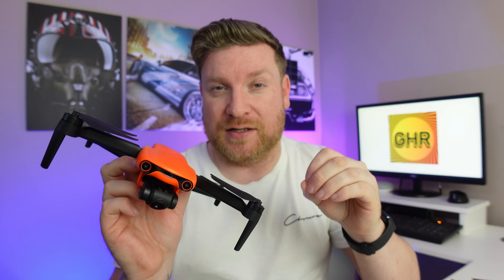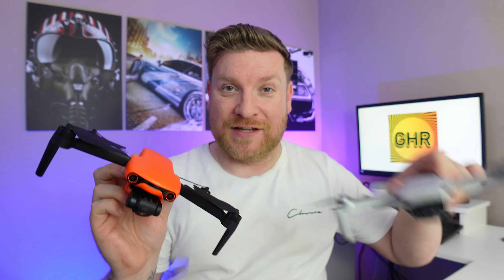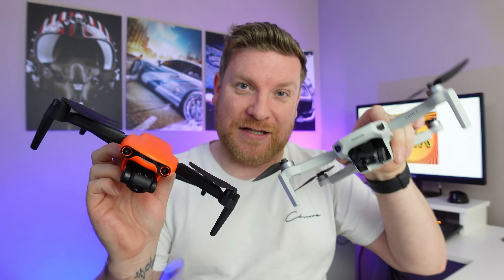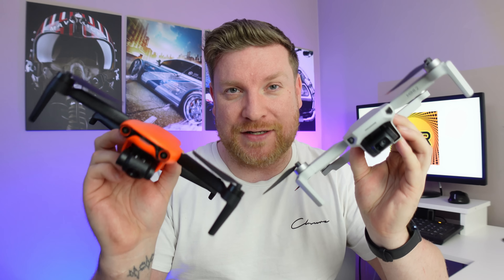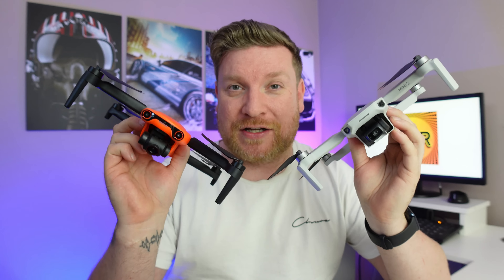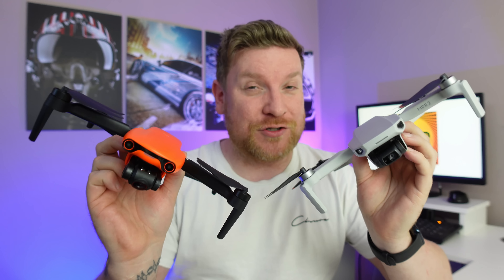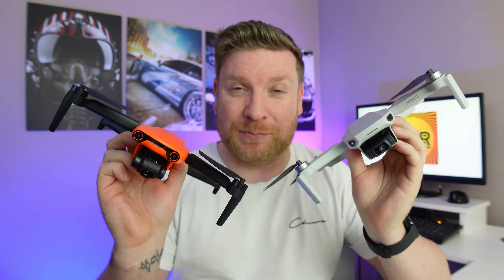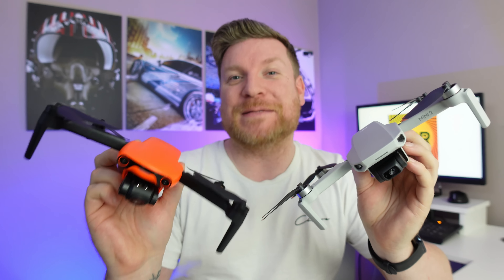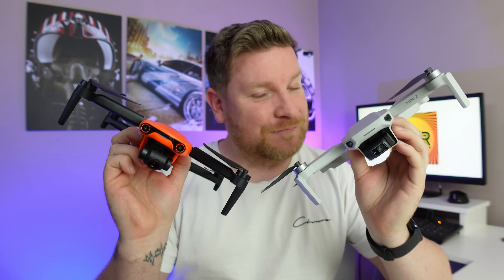At the end of the day, the video feedback is secondary. What we're looking at in this video is how well the Autel Evo Nano Plus actually performs against the DJI Mini 2 in what I would call a complete concrete jungle. I have taken both drones up in an extremely urban environment full of interference and signals that can disrupt the connection. Please leave your prediction in the comments below as to which one you think will perform best.